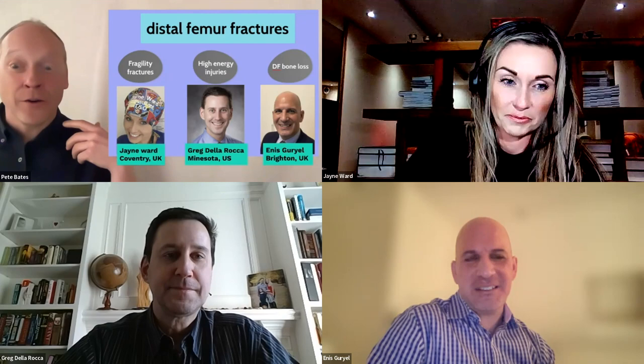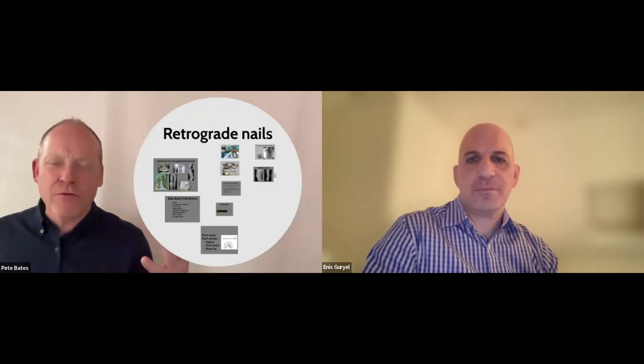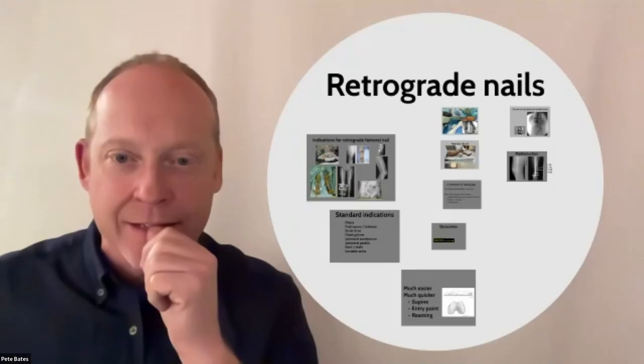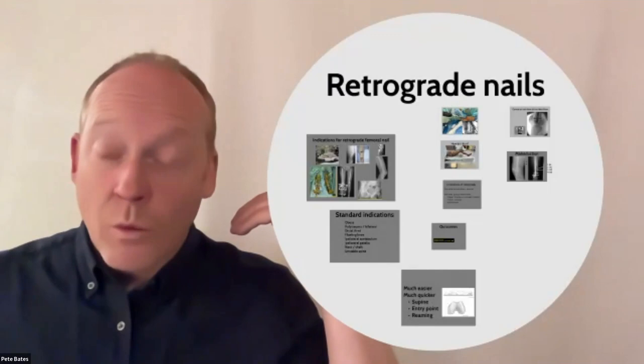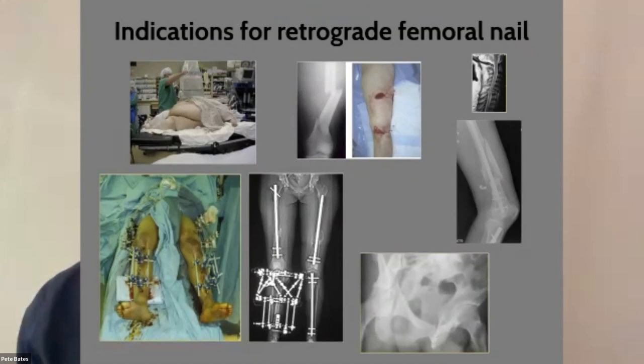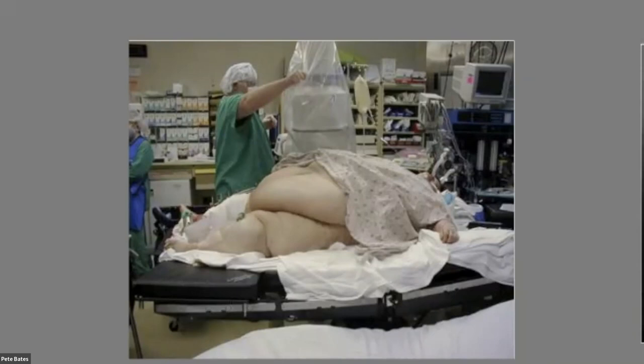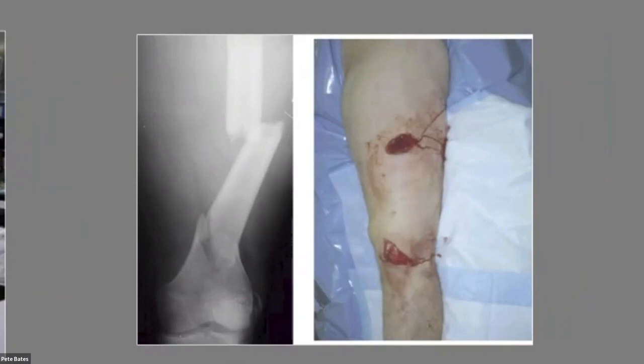Before the main faculty talks, I'm going to do a cameo on retrograde femoral nails. There's still quite a bit of variation in behaviour around them, so I want to cover what they are, what the indications are, and what the controversies are. Classic indications include: very large or pregnant patients where lateral positioning for antegrade nailing is very difficult.